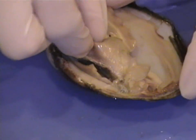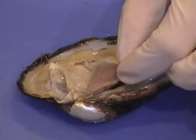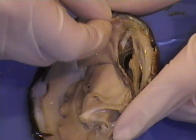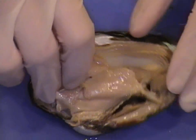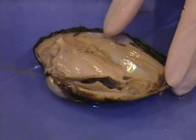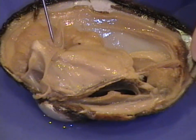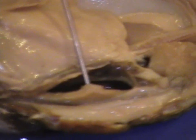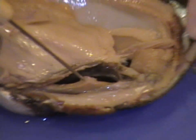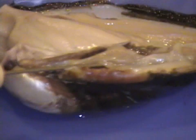Now we're going to remove both sets of gills. We're going to take a look at the inside of the visceral mass. After removing both sets of gills and removing the little layer of mantle that's covering the heart, you'll see the heart. There are two auricles — here's the right one, and underneath there's the left one.